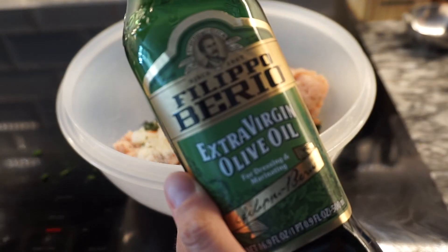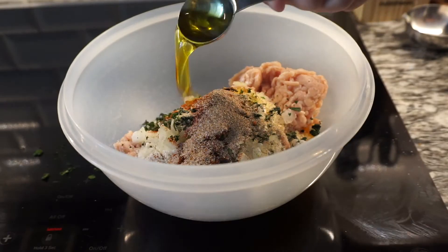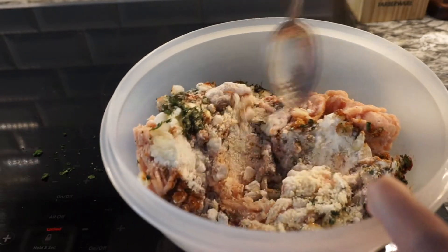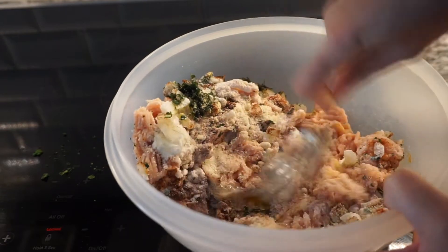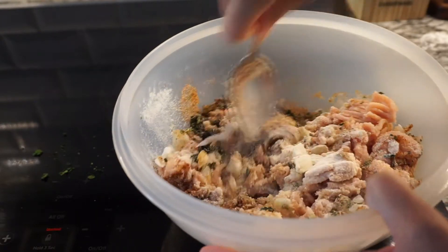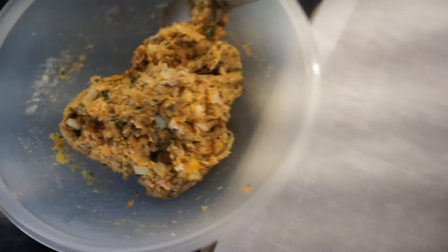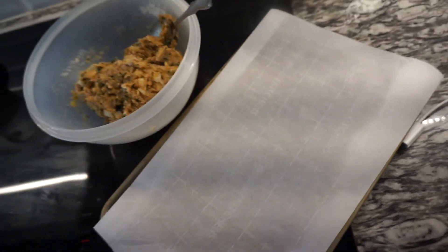And lastly, we're going to add 1 tablespoon of olive oil. Now we're going to mix that all together — you can use your hands if you want, I'm going to use a spoon. Just make sure everything is mixed up. Now we're going to roll this into one and a half inch balls and add them to a baking sheet lined with parchment paper. It's going to make 16 balls.